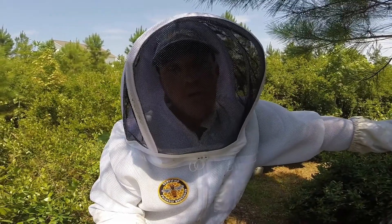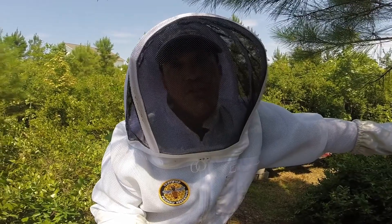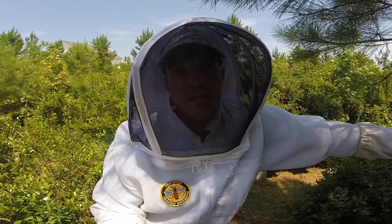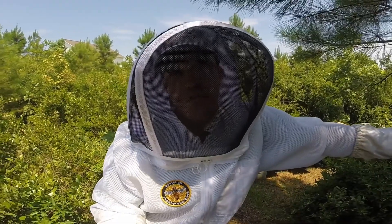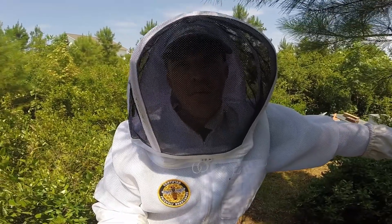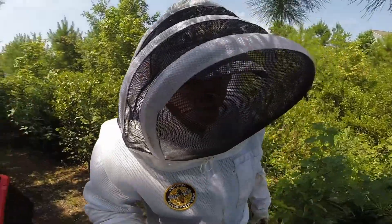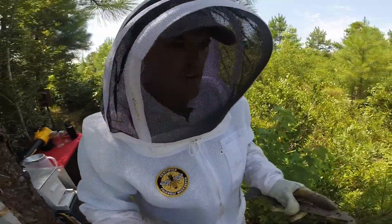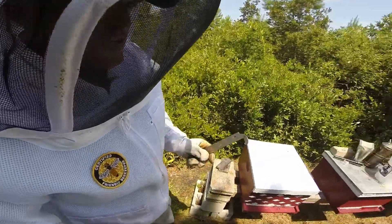I was able to mark the queen within the last two weeks. The very first time I looked at them when I came back in town — three weeks after making the split — I found the queen, marked her, and then I showed her last week for the first time as I caged her. Either way, this is just going to be a routine inspection. I believe I gave them a division board feeder with a gallon of sugar water.